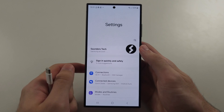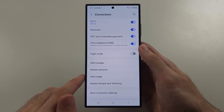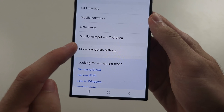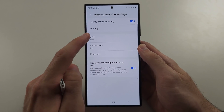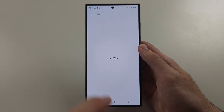The final thing to try is from the home page of Settings, tap Connections, and then go into More Connection Settings. Under VPN, if a VPN is on, tap the VPN and then disconnect it.